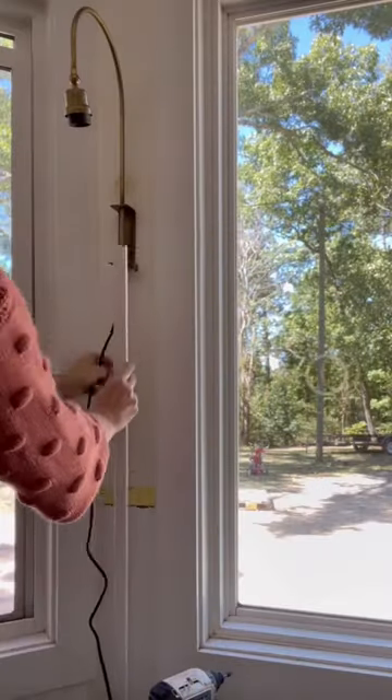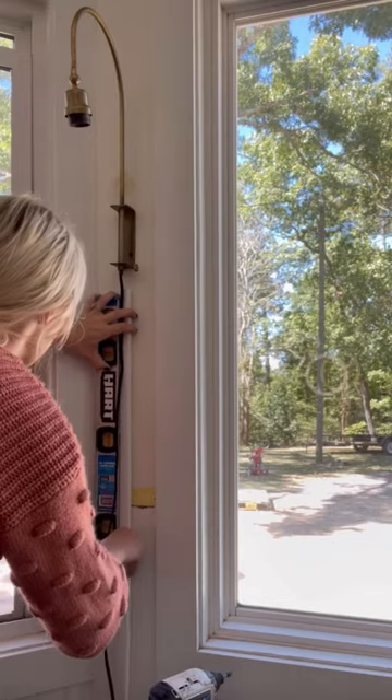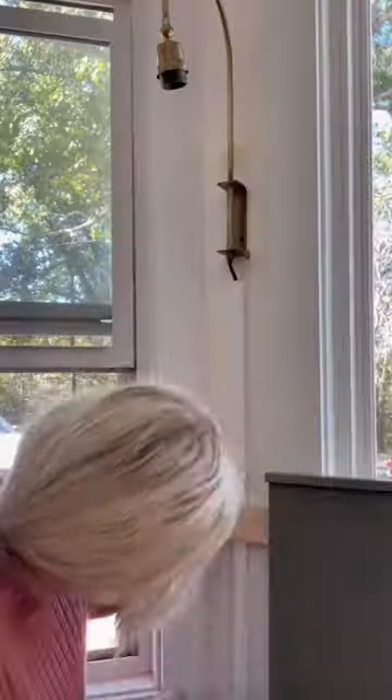Now it's time to cut the cord concealers down to size — maybe not quite like that. Then you simply pull off the sticky back and attach them to the wall. Make sure that it's nice and level. These can be painted the same color as your wall so that they blend in seamlessly.